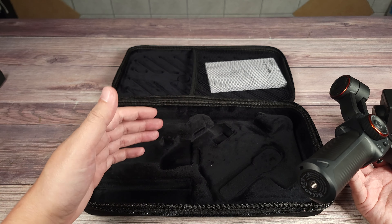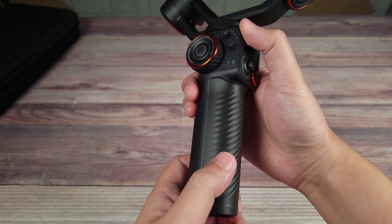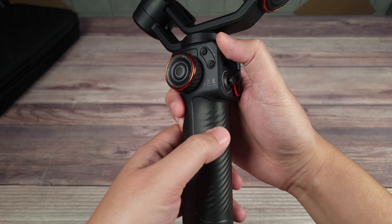Taking a look at the gimbal itself, this feels like a very well-made gimbal. It's not that heavy, but it has a nice and solid premium feel to it. Coming down to the handle, you have these ridges on here, which feels like they should help with keeping a good grip as well.